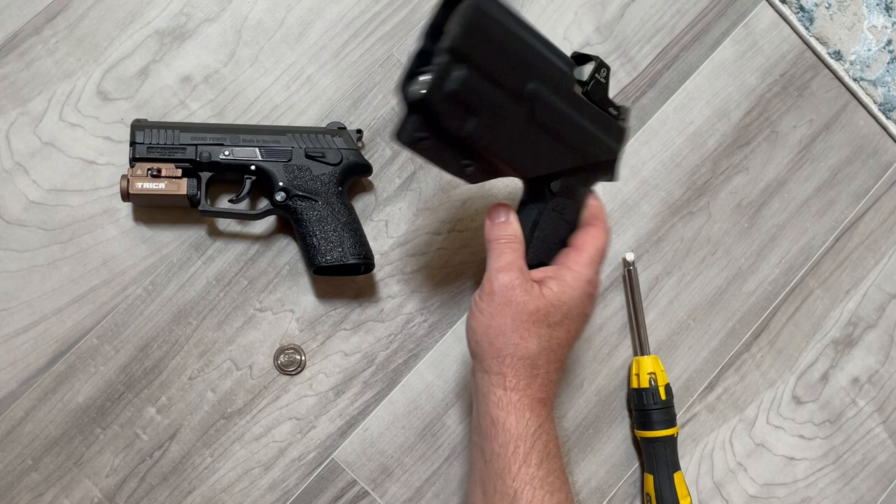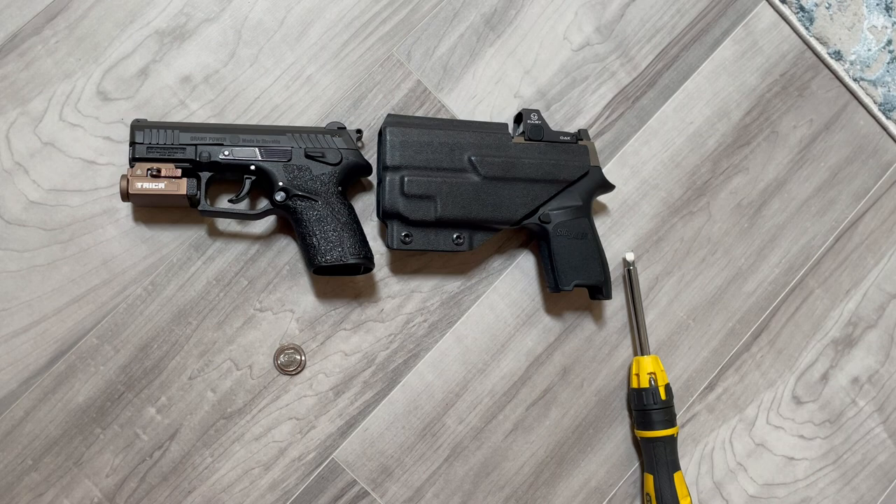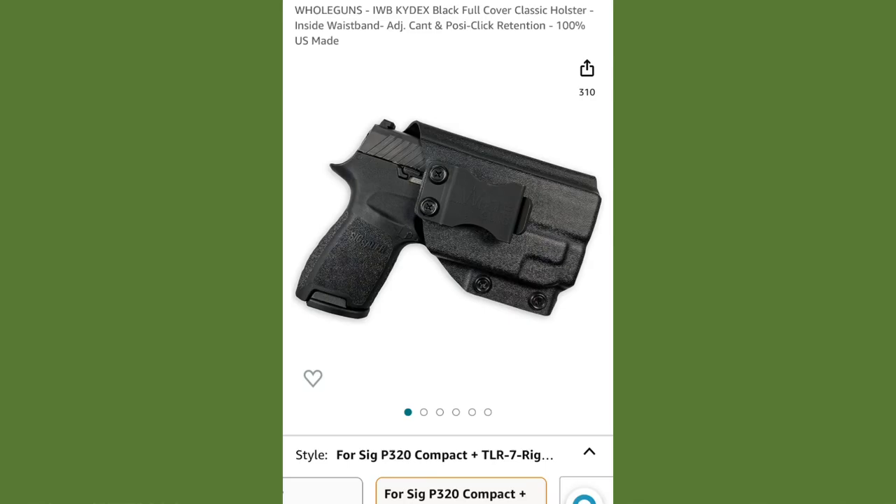Donations would be great and much appreciated — I'd like to do more shooting but my budget isn't growing and bullets are getting more expensive. If you could subscribe and comment below, that would be awesome. I'll put a picture of this $22 holster at the end of the video. Thanks for tuning in — have a great day.